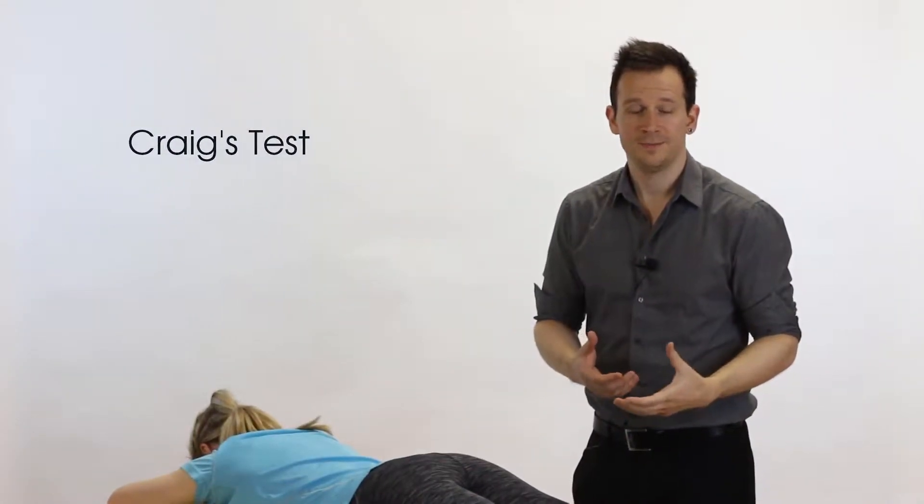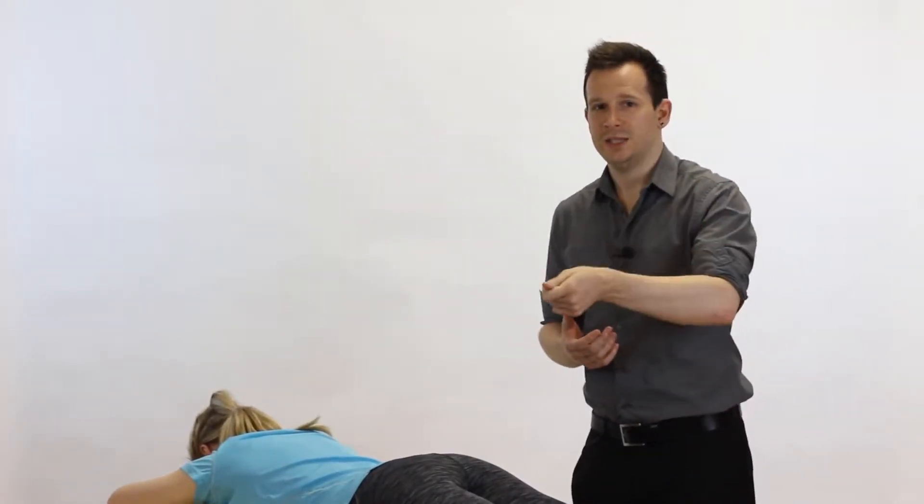Hey guys and welcome back to Clinical Physio with me Phil Richards. In today's test we're going to be going through the Craig's test. This test is used to detect femoral anteversion.